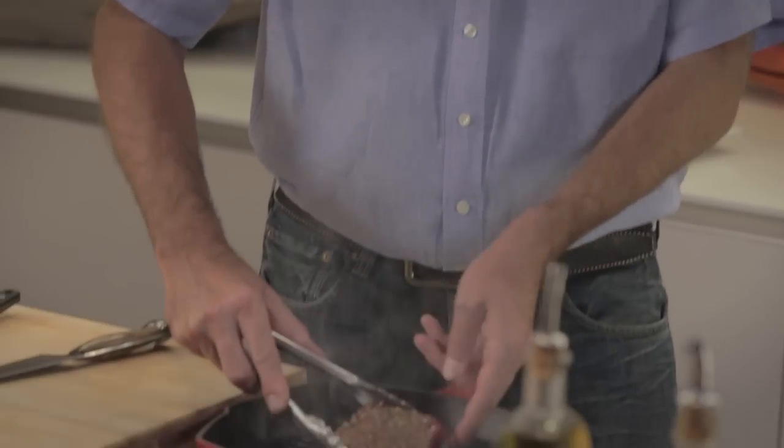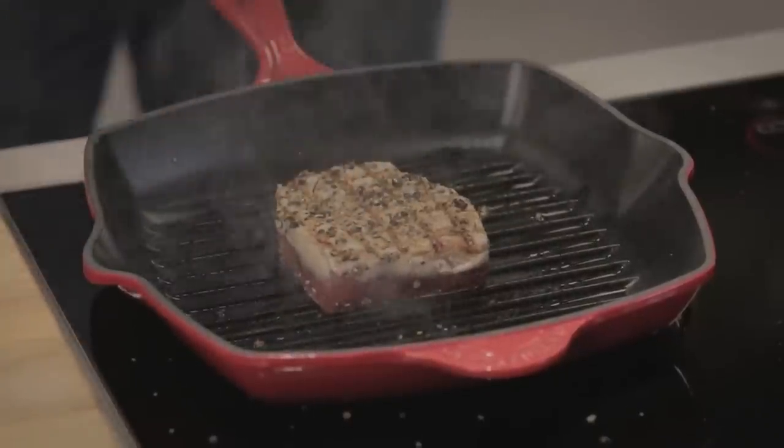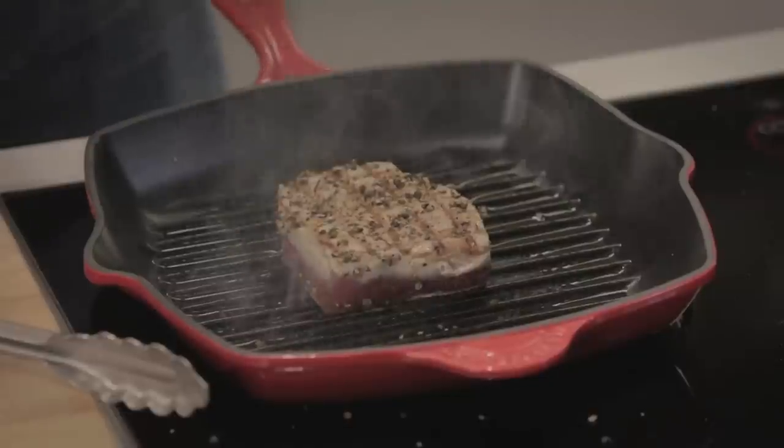That should be done. We've got beautiful grill marks. We'll just wait for it to finish and get the plate going.